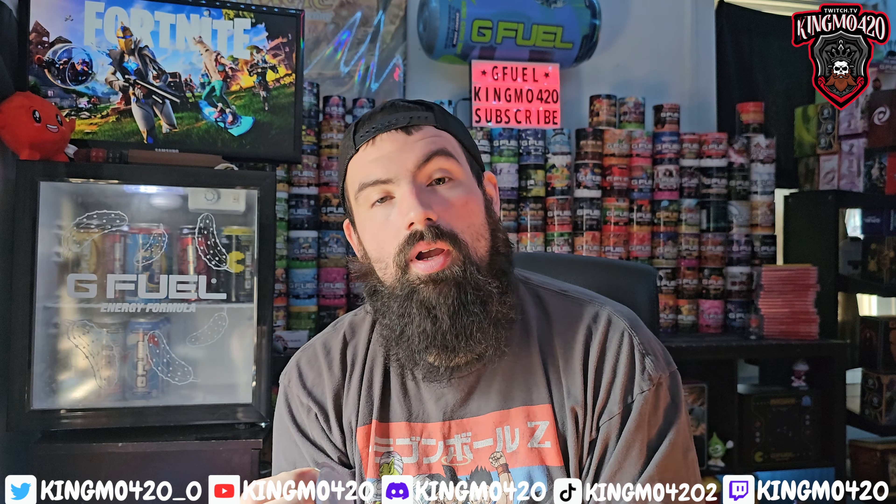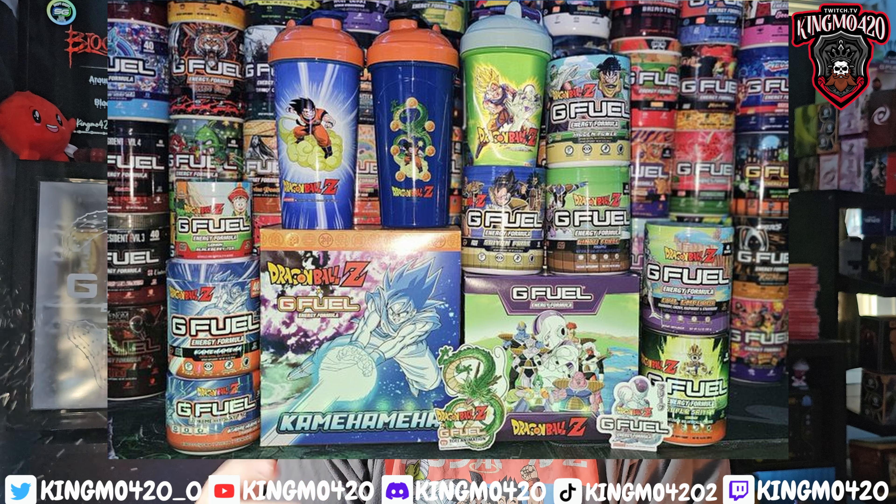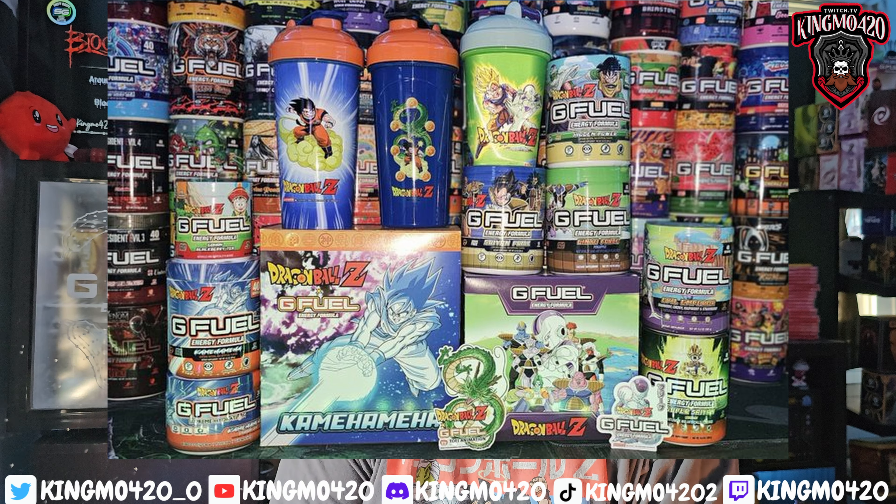I will eventually have them all — I'm only missing one piece to the puzzle, and I've got another one in the mail right now. I'll take a nice group photo once I have them all. I'm actually pretty amazed that G Fuel made so many Dragon Ball Z collabs — that's pretty neat and pretty interesting.